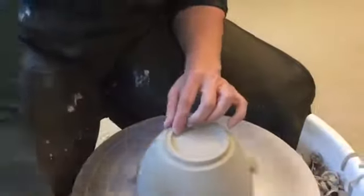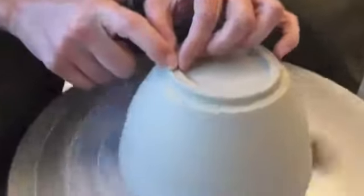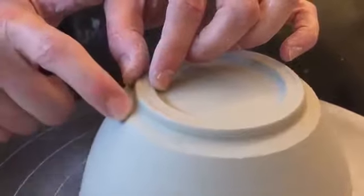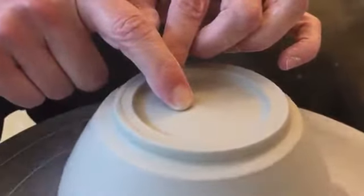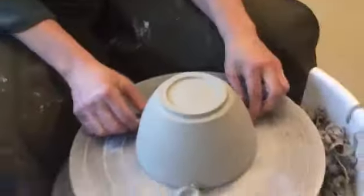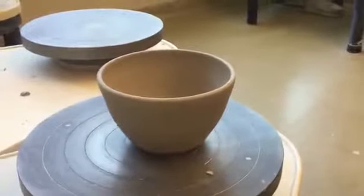When you're happy with the way the foot looks, you can take your finger and dip it in a little water. You can take a damp sponge and smooth out that foot and get rid of any sharp edges — you don't want sharp edges on your foot because it'll scratch your table. You can also use a rib to do this; I'm just using my finger. I'm also compressing the bottom a little bit with my finger, which will minimize the likelihood of cracking when I fire this. When you're happy with your foot, take your piece off the wheel, give it a look, put it down on a surface, and see how it looks. If you're happy, you're good to go. If not, you can trim away some more.